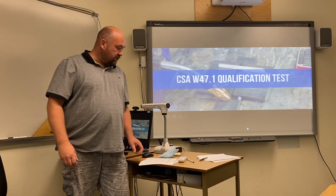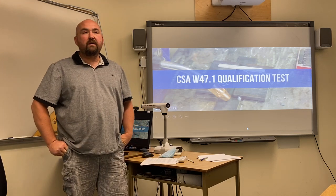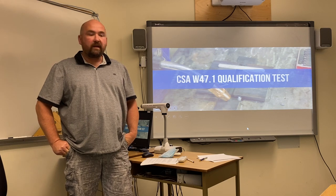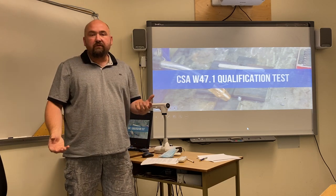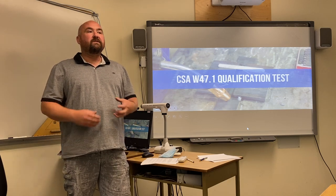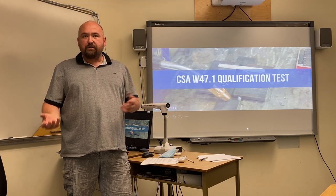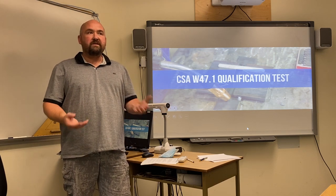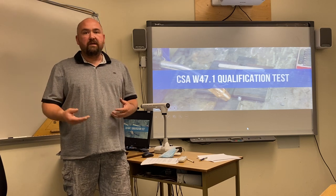Good afternoon ladies and gentlemen. My name is Michael Granger. Today we're going to talk about the CWB structural test plate in the 1GF. By achieving your CWBs it opens up a lot of opportunities for you out in the industry. It allows you to go and get jobs in structural steel shops that are CWB approved and to make welds that are then insured by the CWB group.